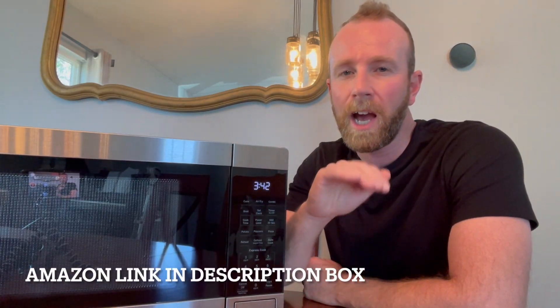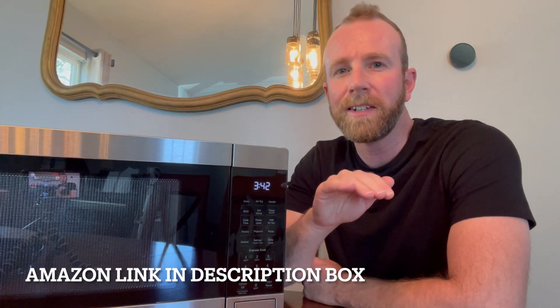Hey friends, this is the GE 4-in-1 countertop microwave oven and in today's quick video I'm going to show you why you should put this at the top of your list if you're looking for another one of these appliances. Let's jump into it.